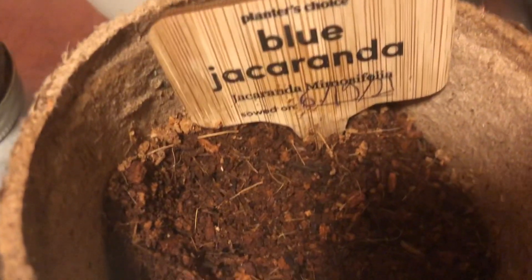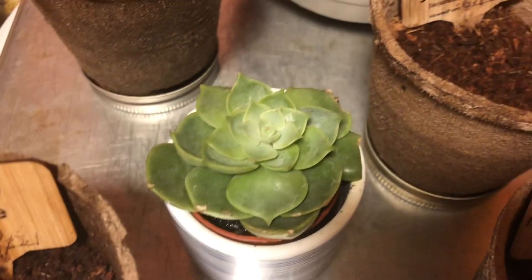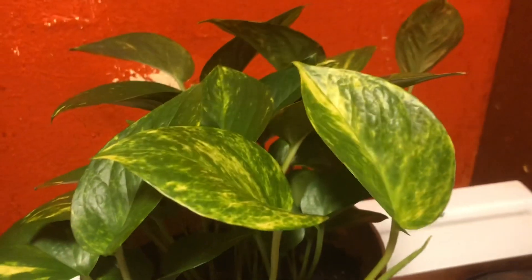The blue one — whatever that name is — I haven't really seen anything happening there yet. There's also a little cactus succulent, and that one of course is blossoming.